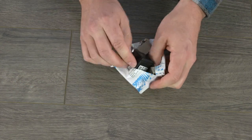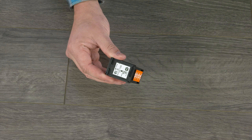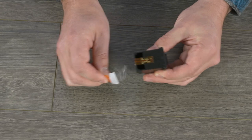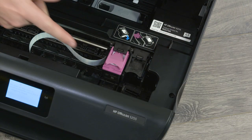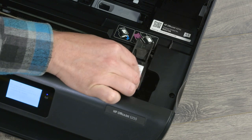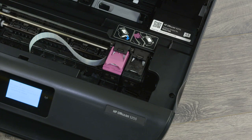Remove the black cartridge from its package. Hold the cartridge by its sides to avoid touching the copper-colored contacts and nozzles, and then pull the orange tab to remove the plastic strip. If necessary, lift the cartridge lid. Set the cartridge in its slot and then push down to snap it into place, or close the lid if you previously lifted one.